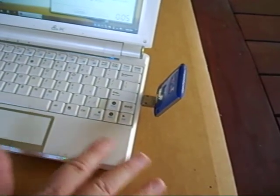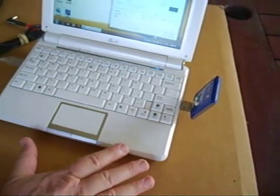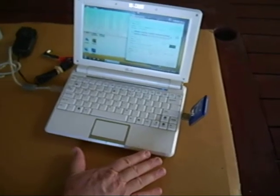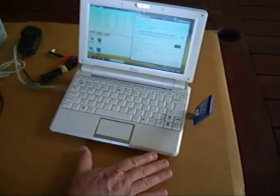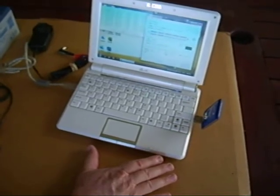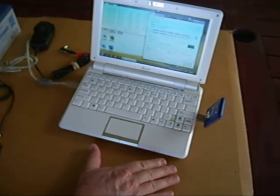Obviously the limitation on the whole system is how good your 3G coverage is. Using the Telstra network, which has got pretty good coverage, we don't seem to have had any problem with that — very little latency and very few dropouts. So all in all, it's done us extremely well.